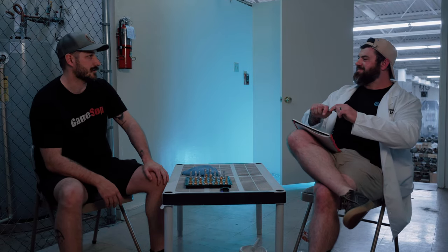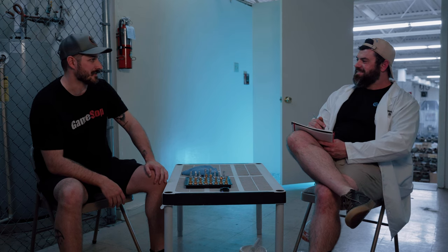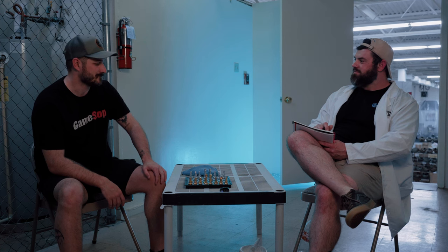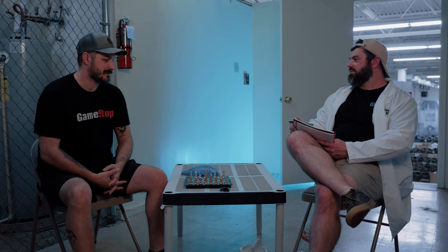Good morning. How are you? I'm okay. Why are you smiling like that? Do you need a water or? I'm just playing chess. Are you comfortable? I am. Is the temperature okay? It's hot.